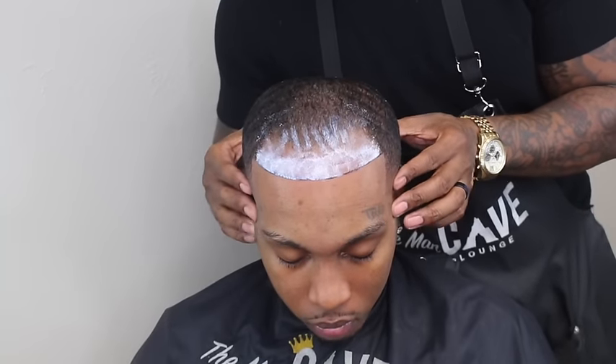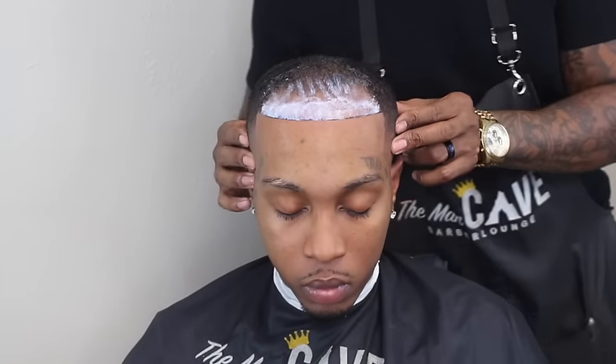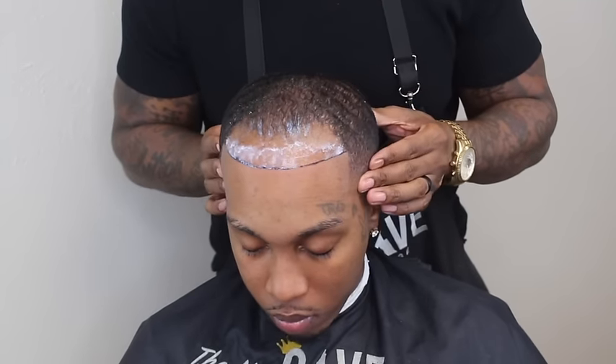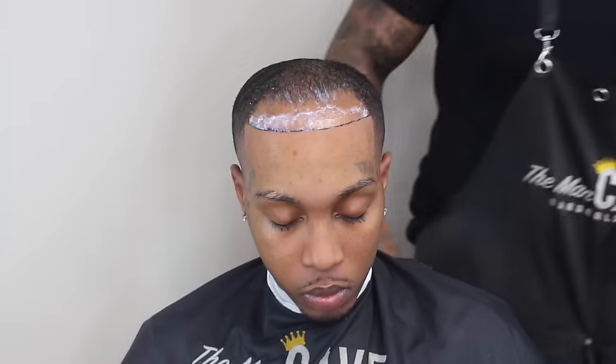Now that we've got the glue applied, we're going to wait for it to dry a little bit. This glue dries clear, so once it becomes clear, I'm ready to begin the shave down technique.